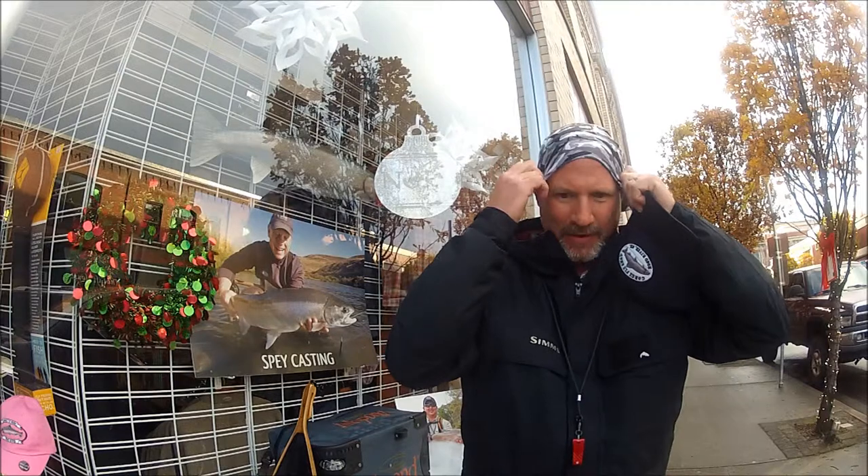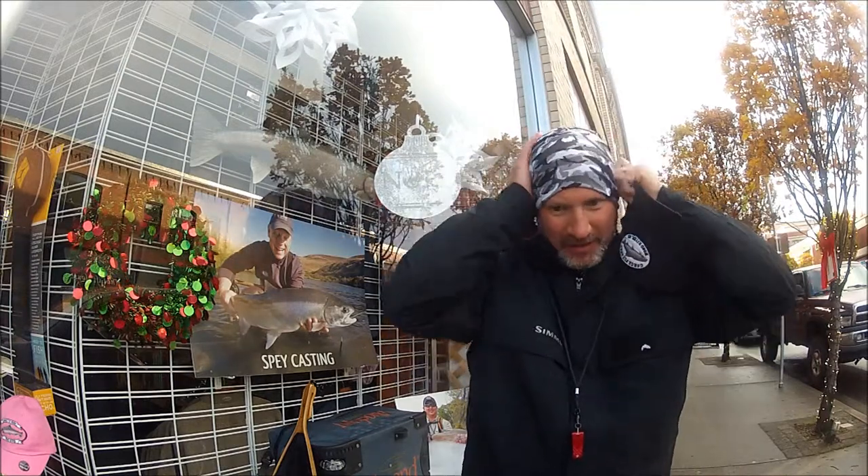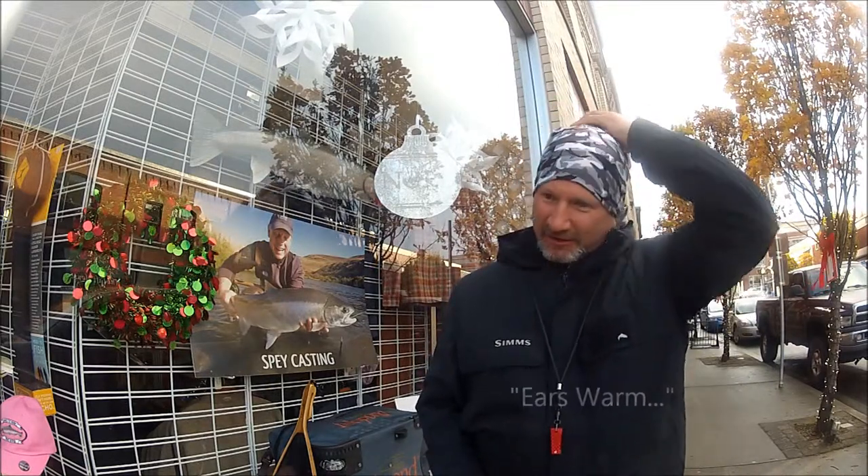If I've just got a cold head and maybe I'm on my way to the river, starting out early in the morning and I need to keep my ears warm, sometimes I'll just put it over the top of my head. And for a guy like me, that's kind of important sometimes.